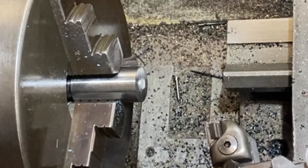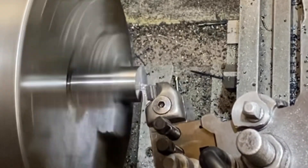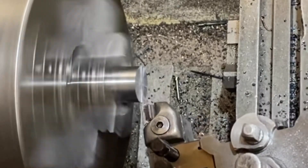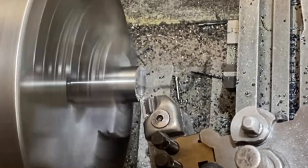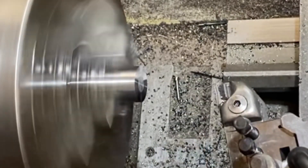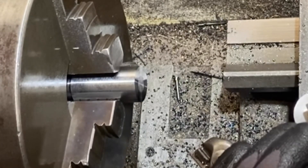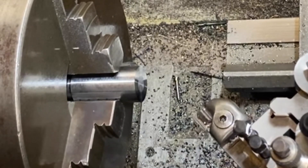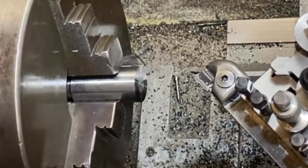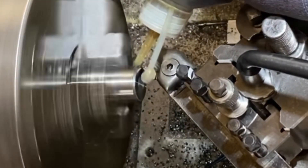What I've got now is the parted-off bar back in the chuck and we're now going to face the rear end off. Then quickly chamfer that back edge. I'll run the machine in reverse and just knock the speed down a touch for the chamfering. See if I can get a little bit cleaner finish with a bit of oil on it — lubrication.